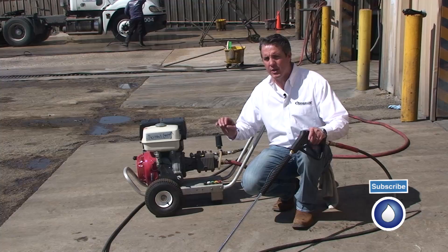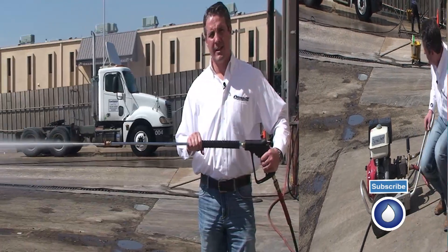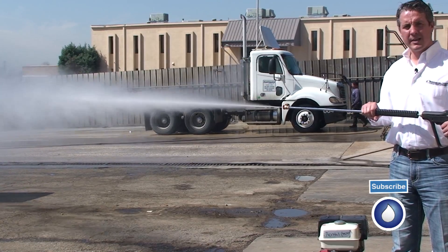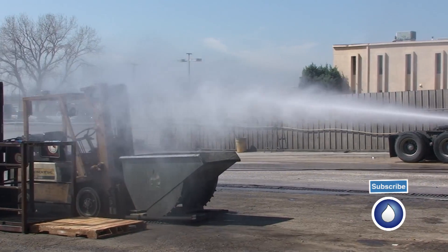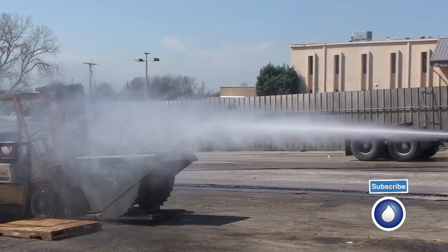So I'm going to fire this machine up and show you the spray patterns, how it sprays out when you pull those. There's a zero degree. You can see how far it sprays — it's a zero tip, there's no fanning in the pattern at all.